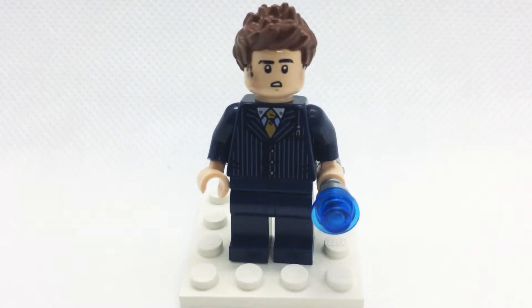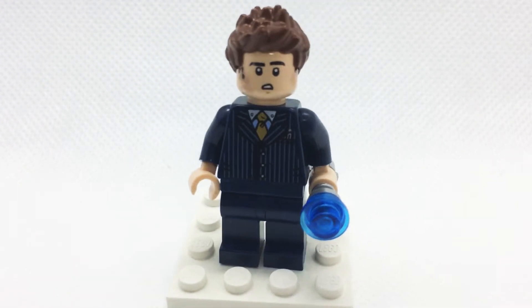Hey guys, so in this video I'm going to show you how to make my purest custom tenth Doctor minifigure — the one played by David Tennant.